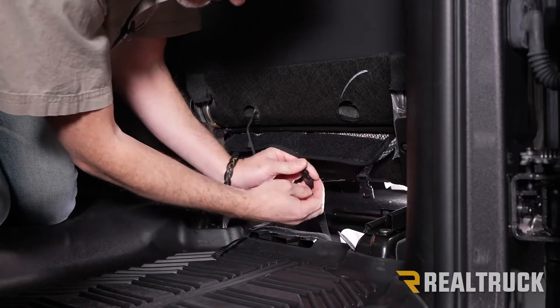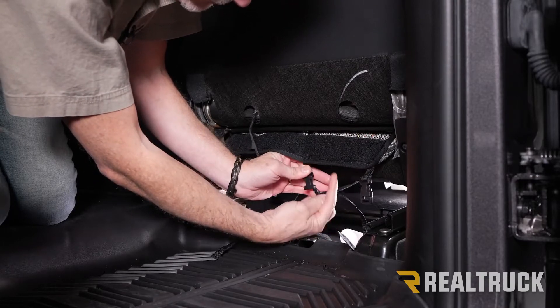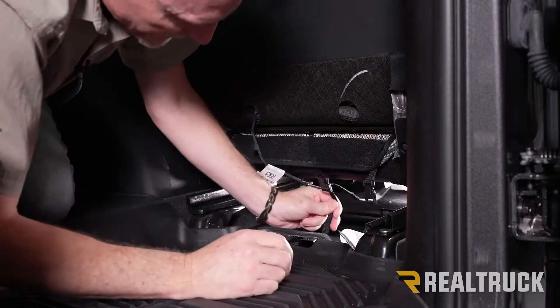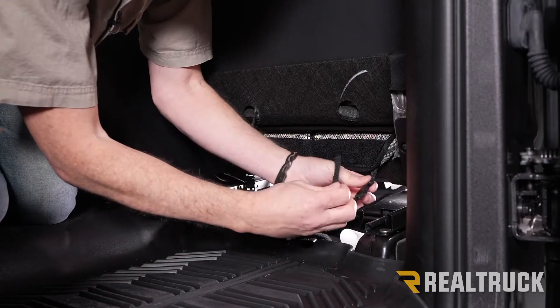Keep in mind this is a buckle that once installed you can quickly unclip it if you want to remove and clean the seat cover. That's how all these buckles are set up. I'm going to go ahead and tighten that down and do these other two buckles the same.